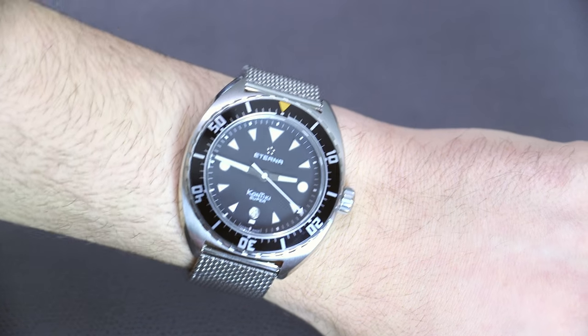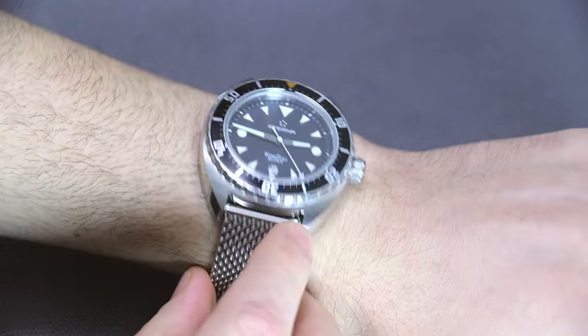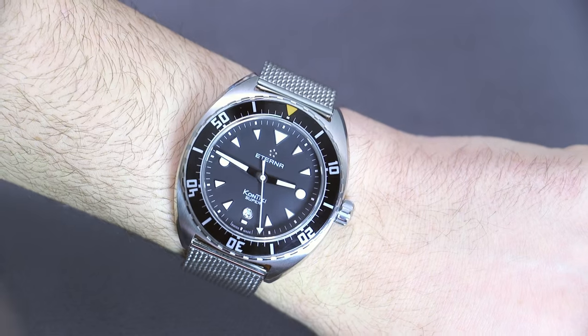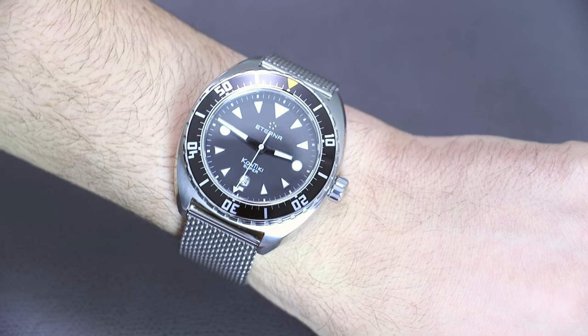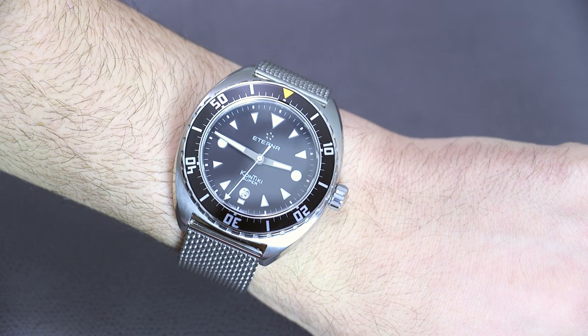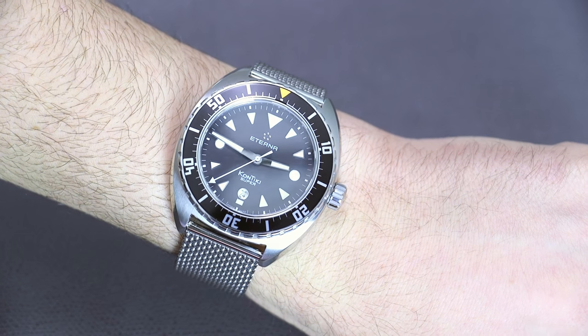The tonneau-style dial looks very interesting. The rotating bezel has an aluminum insert and feels a little bit old school. I wouldn't call this the most modern dive watch available right now, even though this is a new model — so it's sort of retro in a couple of ways.